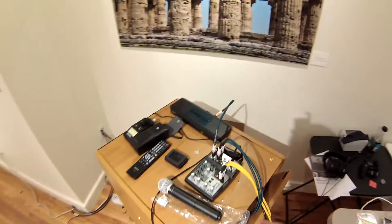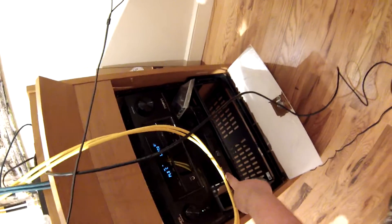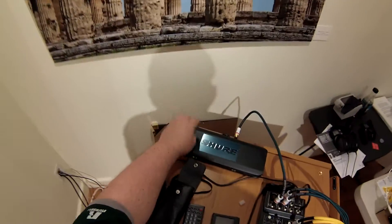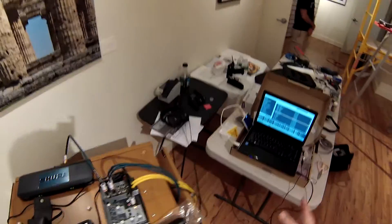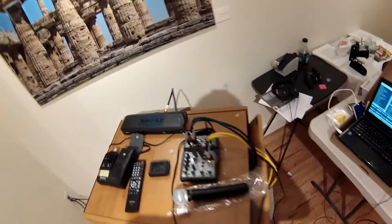The Denon will accept three sources: a laptop via HDMI, a Blu-ray player via HDMI, and a Shure microphone setup using one channel. The only way to do this properly with that kind of receiver is to buy a mixer — just a Behringer mixer here.